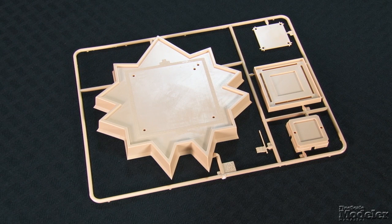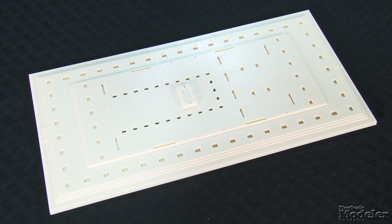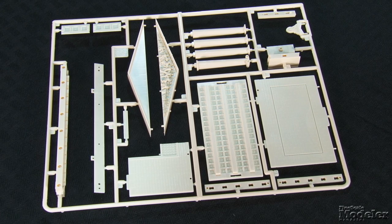The Statue of Liberty comprises 11 parts, including the 11-point star of Fort Wood and the pedestal — those parts have bricks and other details. Lady Liberty herself is molded in mint green plastic with a separate crown. The Parthenon is larger and more complex, with more than 200 parts to build the Temple of Athena as it was in 348 B.C. Dozens of columns support the structure and roof, with sharp molding on relief friezes, ceiling panels, and doors that looks great and should be a blast to paint.